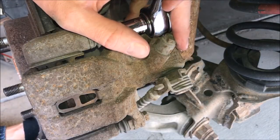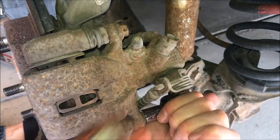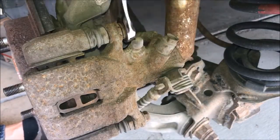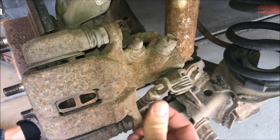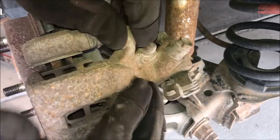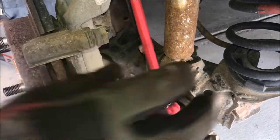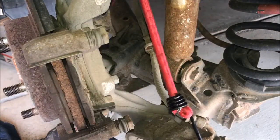Now we need to remove the brake caliper. I sometimes use a rubber mallet to hit the ratchet in order to loosen these bolts because they can be stubborn, but once loose you're likely able to remove them by hand the rest of the way. Now lift the caliper up and place it behind the rotor assembly. I used a bungee cord to secure the caliper in order to prevent the weight of the caliper from applying pressure to the brake line and possibly damaging it.